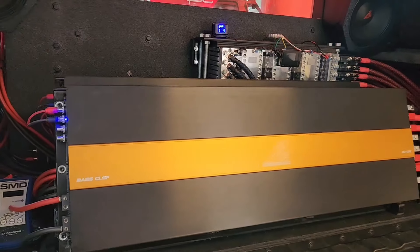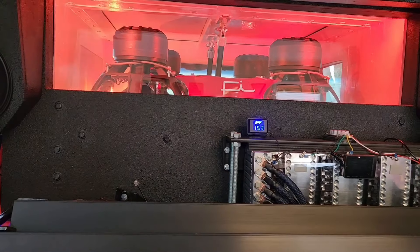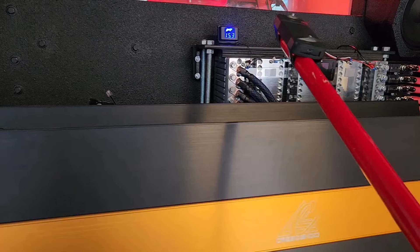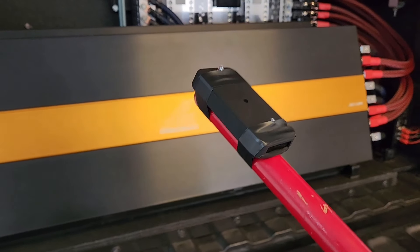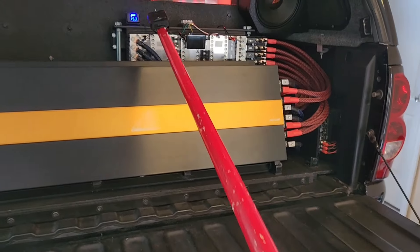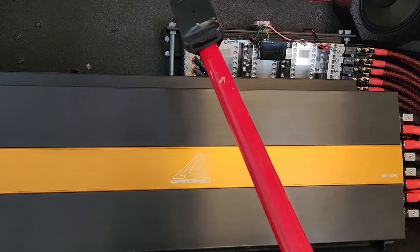Hello guys and welcome back to the channel. Today we're going to be trying out how loud this system can do in the port area. I'm going to use the meter and try to get it as close as I can to the port and see what the score is there. I got this stick — I think it's long enough to reach and measure the decibels.